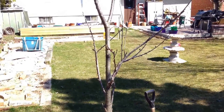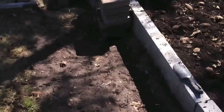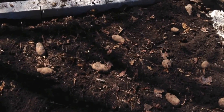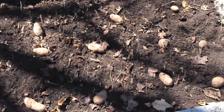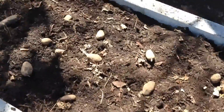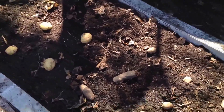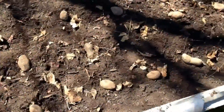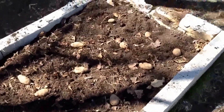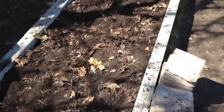Just enjoying the day. Sorry about the image guys, it's like too much sun and stuff. Okay, I'll get back to you when this is done. Okay guys, all the potato seeds are in.